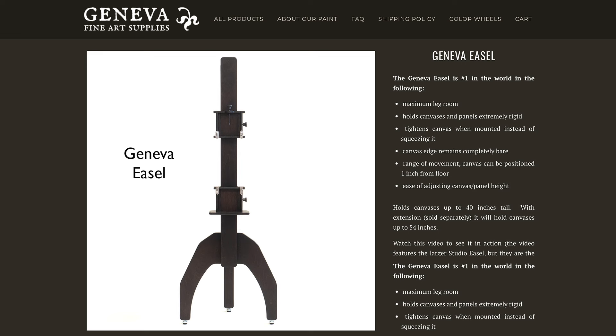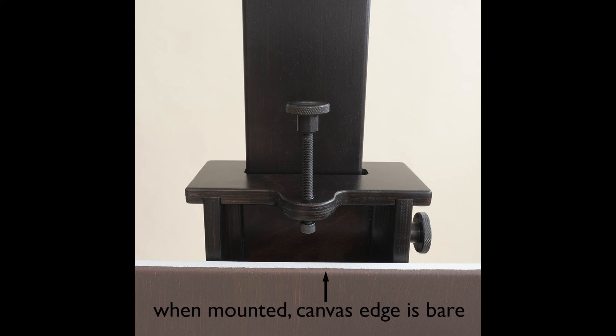So go check out our new smaller easel — it's half the price. Visit genevafineart.com. Thank you guys for watching and we'll see you in the next one.